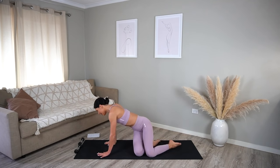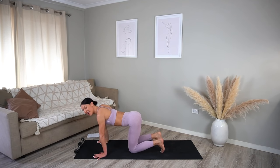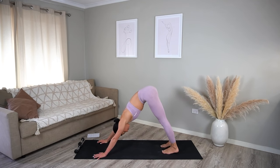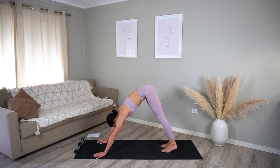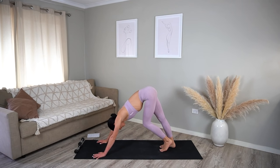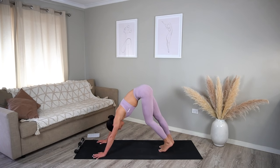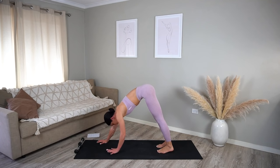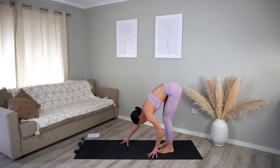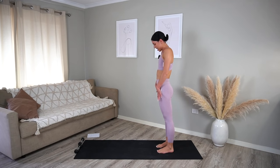From here let's come to our hands and knees, curl your toes under and press back into a well-deserved downward dog. Maybe take a moment to pedal your heels and alternate bending your knees, as well as releasing any tension through that lower back. Then very carefully walk your hands back towards your feet and roll your spine up to standing.